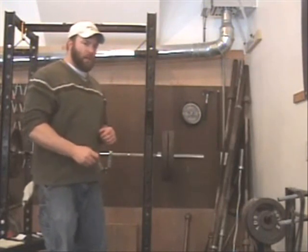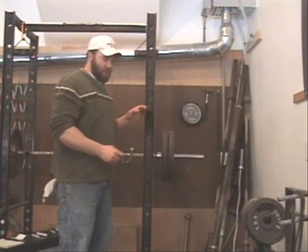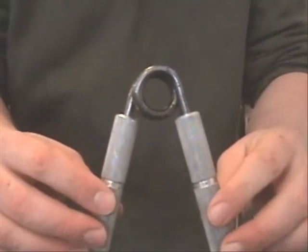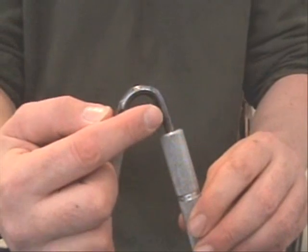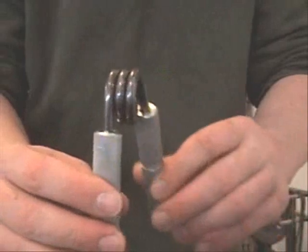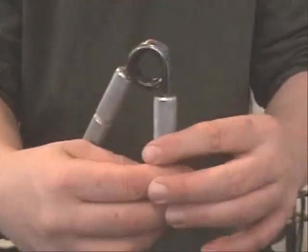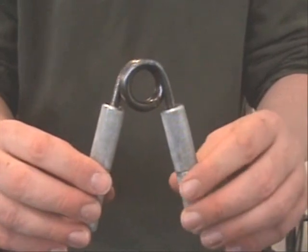The next thing you're going to do is put the gripper on the rating device in this small pipe that sits here. You're going to look for what's called the dog leg — on most grippers, one leg of the spring will have an abrupt turn to it: straight, straight, straight, and then it turns very quickly. The other side has a more gradual turn. The abrupt one is the dog leg, and we're going to put that inside the channel.